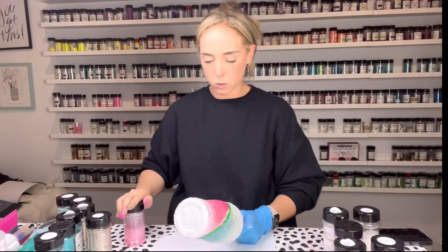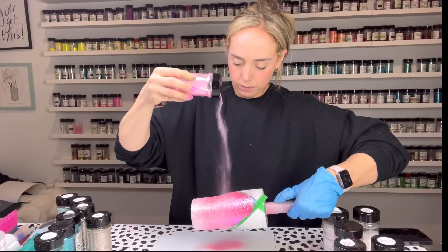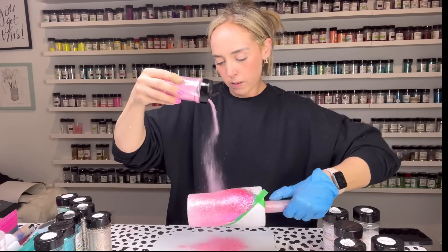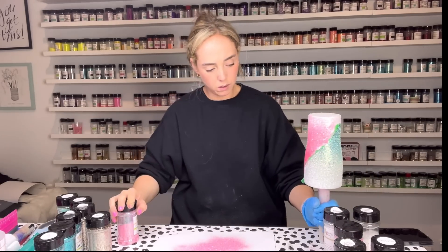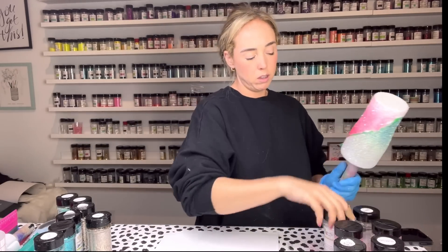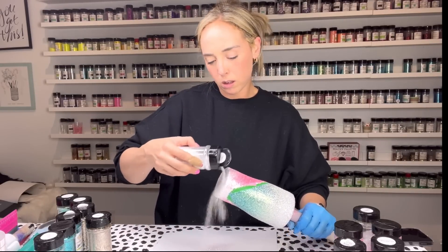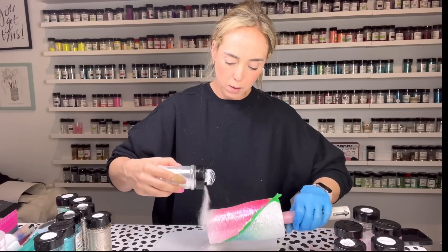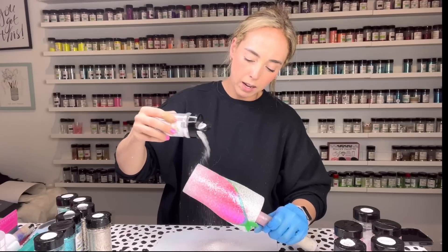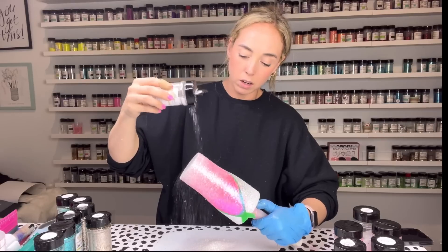We're going to use Love You Bye for the mid-tone pink fine cut, putting it up where Wednesdays and Cool Mom are as well as down into Parabatai. Finally we're going to use Nookie for the white, and I'm going to go kind of crazy with it — covering as much as I can, with super full coverage along the very bottom rim, then fading it upwards. Nookie is going to blend with any of the colors we have down so I'm not worried about it going all over the cup.